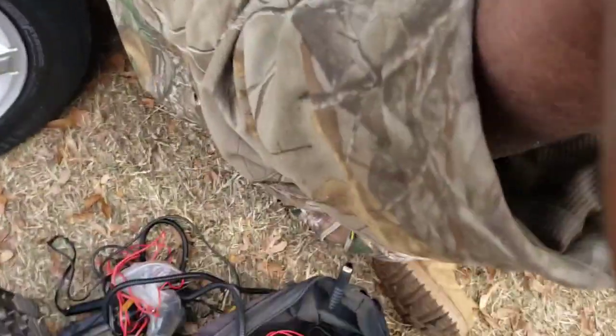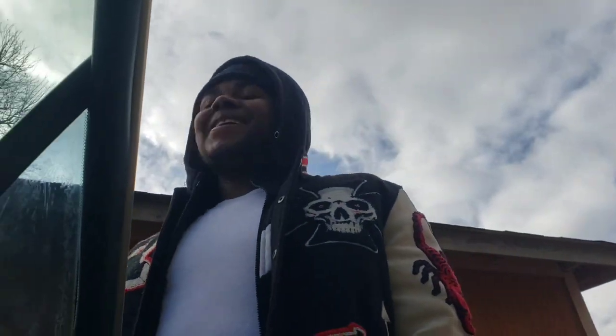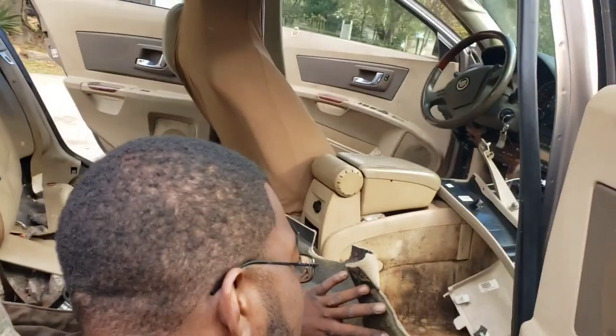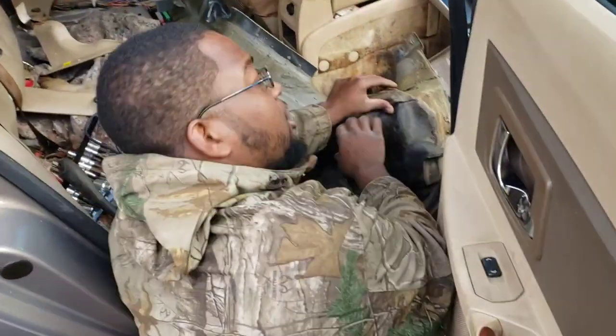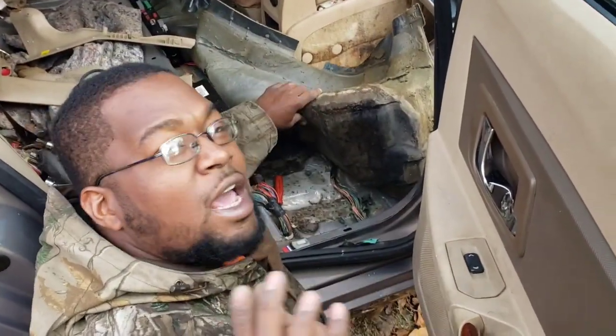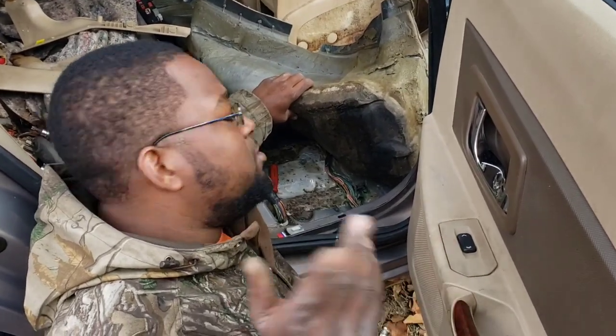What's up y'all, back with you again. My boy CJ done finally got him a car — get the camera. He got a 2006 Cadillac CTS, his first car, and I already fell in love with it.